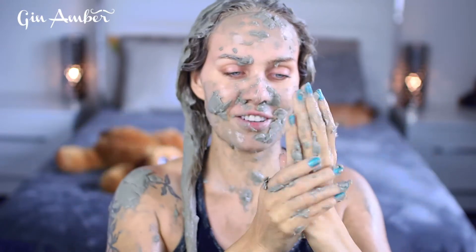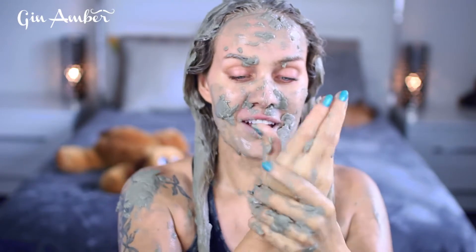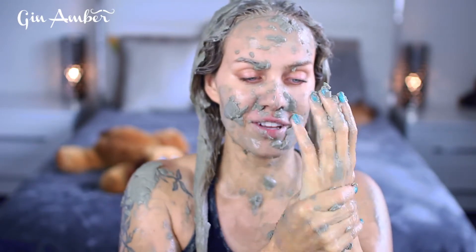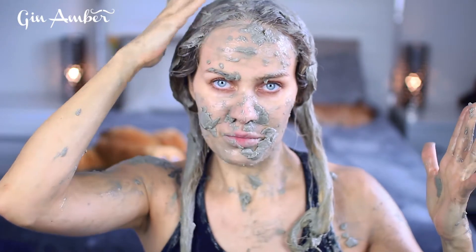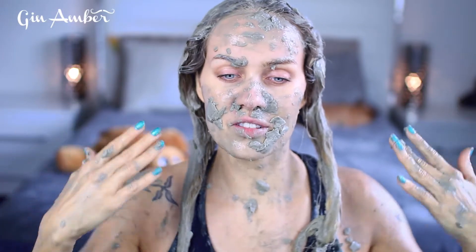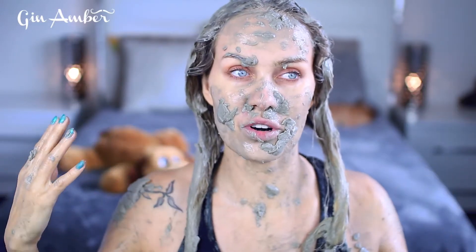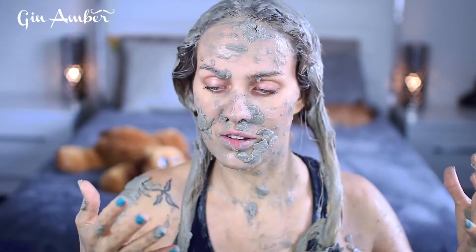All right guys, I am done — it's very good for the hands too. It's such a mess when you do this; do it in the bathroom, please don't do it in front of your computer like I'm doing. At the end you should look like this. Massage it into your scalp really really well, wait until it starts to dry — about 20 minutes — then go shower, wash everything very well, and you're going to see results maybe the next day or after two days.